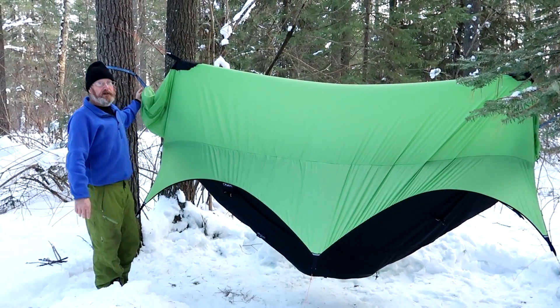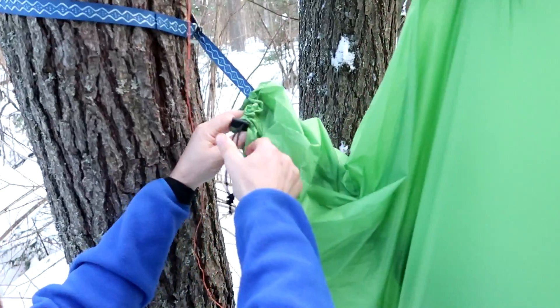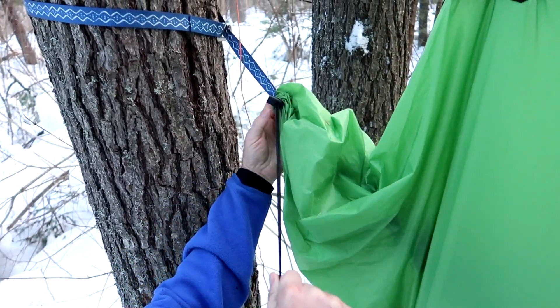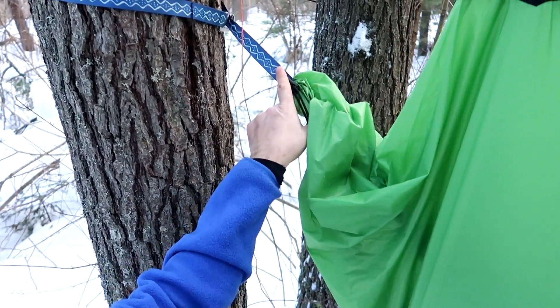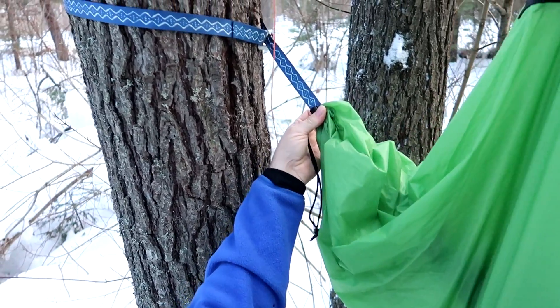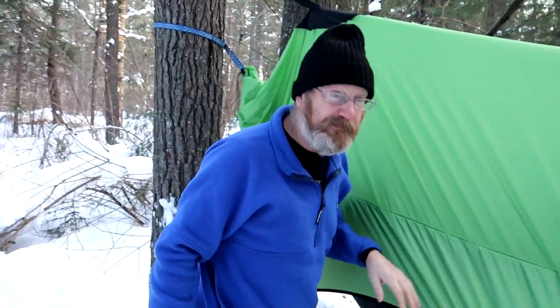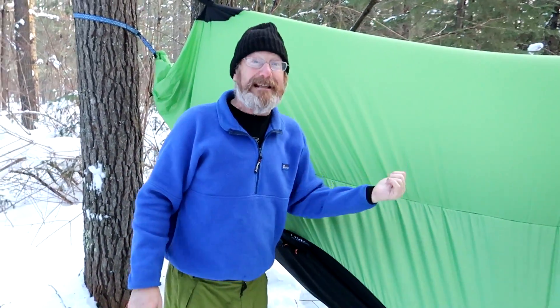You can see on the edges here the enclosure sleeves — it actually wraps around your suspension. If you're using a factory suspension, it would go into the carabiner right there. And it's a water break. I have never gotten water inside of a Nube through this at all in any way, shape, or form. I've been through a couple of tropical storms in these.